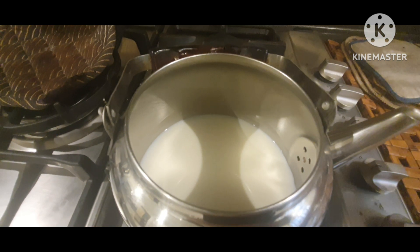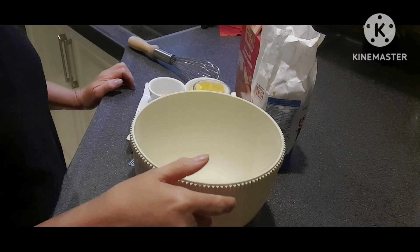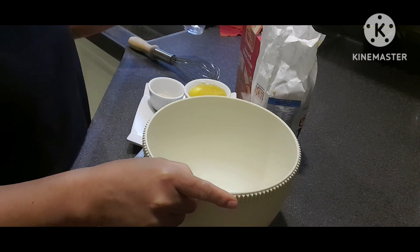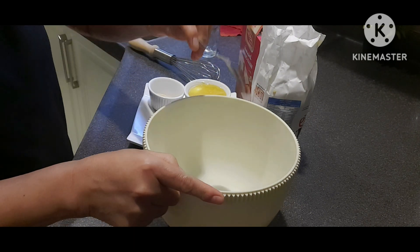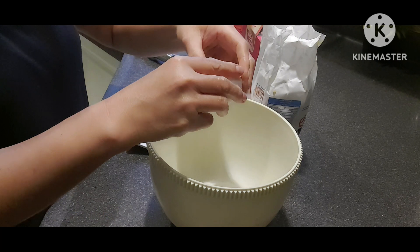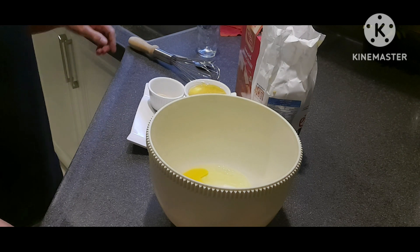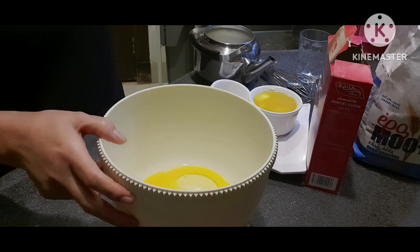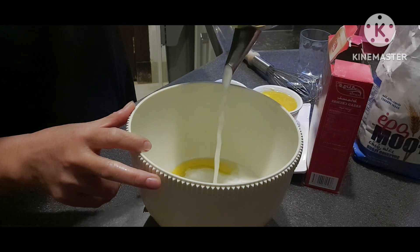Let's start! Ang una nating ilagay ay ang ating sugar, salt, then ang ating egg. Next natin ay ang ating milk — yung napina-warm natin.